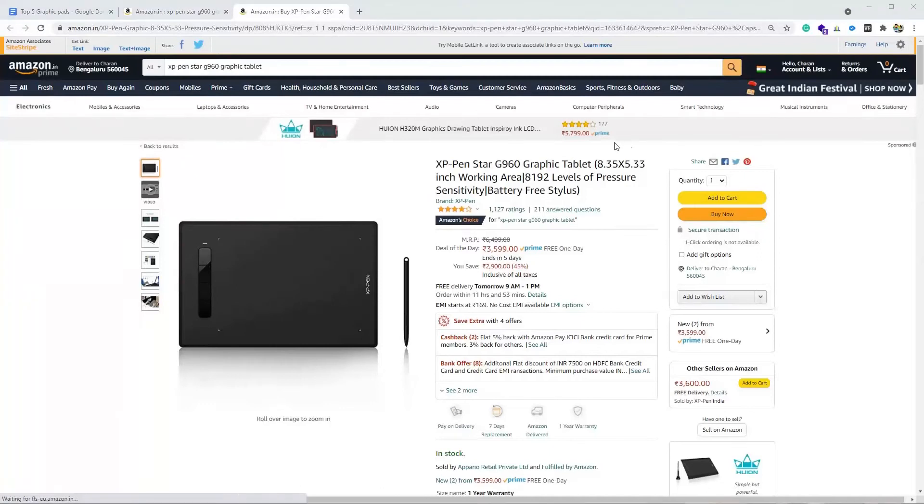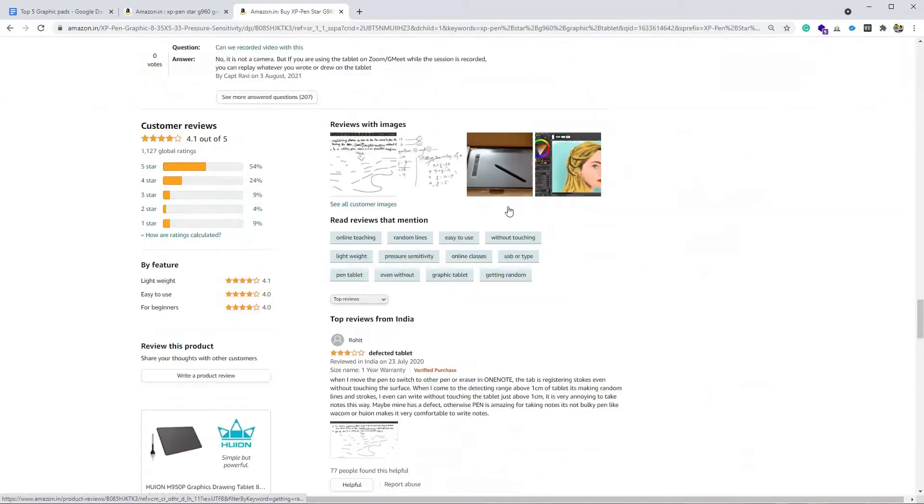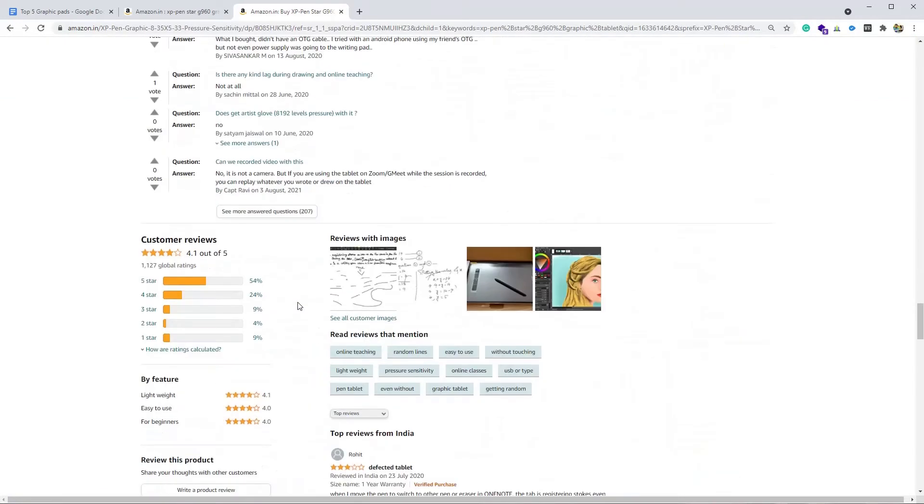At number three we have XP Pen Star G960. More than 1,100 users have rated this product. This is an 8.3-inch graphic pad. It comes with a battery-free stylus and works only with Windows and Mac — it does not support Android, which is the only drawback. This is the biggest graphic pad in this list. If it would have supported Android, it would have been at the top of the list. The minimum software requirement is Windows 7 or later and for Mac it is OS X 10.10 or later.